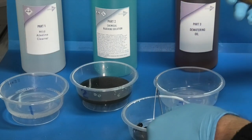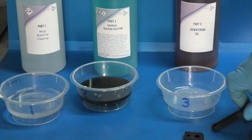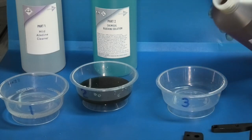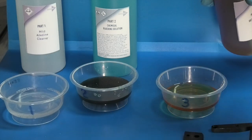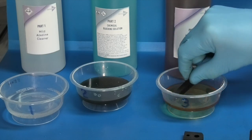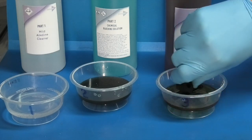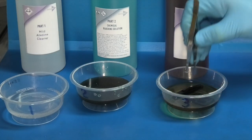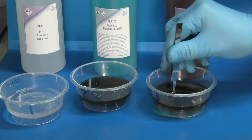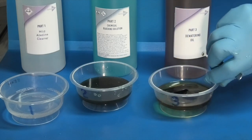So I'll take these and run them under the tap. I've washed the parts — here they are. I'll add them now to this de-watering oil, just pour some in here, put the parts in, make sure they get coated, and just leave it in there for five minutes.